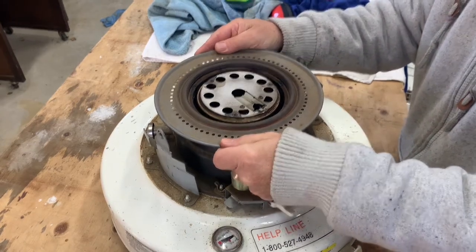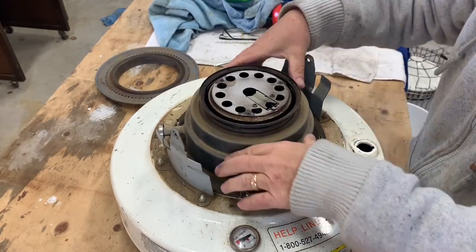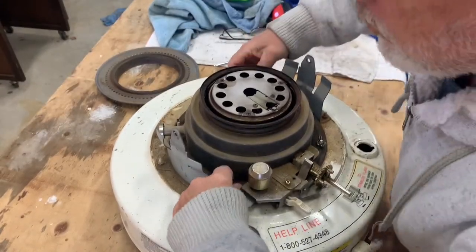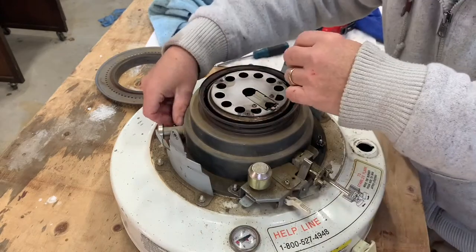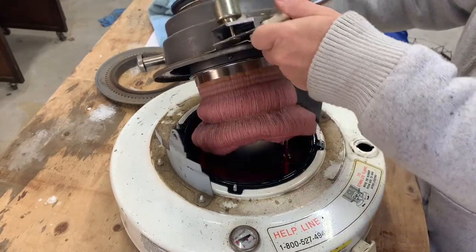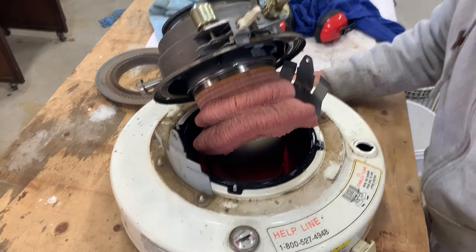Now I think this comes off somehow. There we go — a little snug. Okay, now I think at this point we can take these wing nuts off. Oh yeah, look at that. Notice how that wick is red — that is definitely diesel. So that's the root problem.